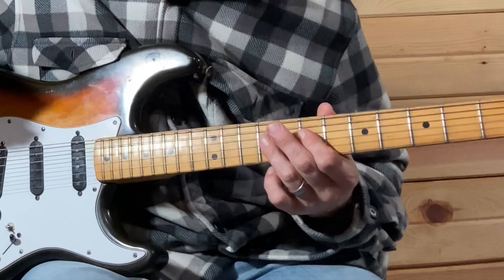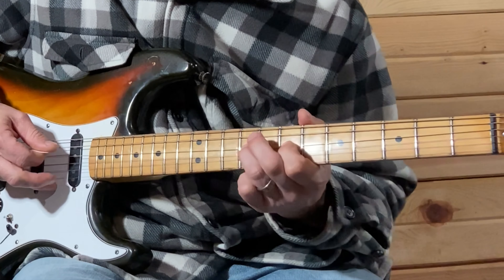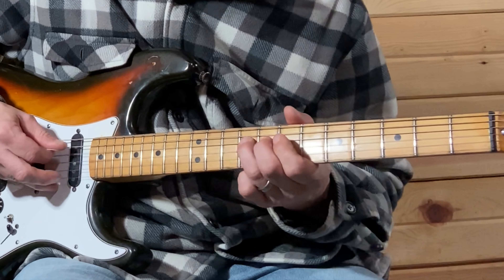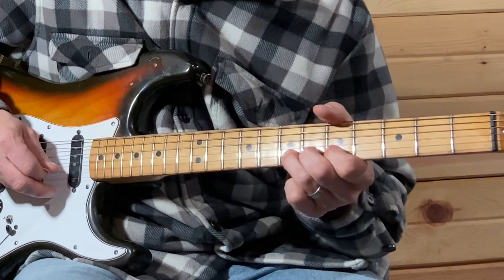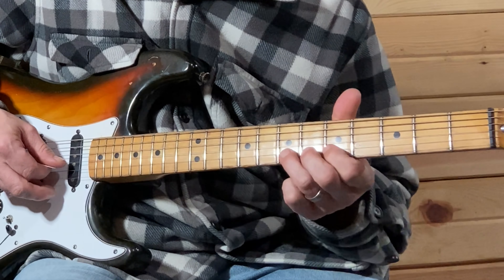On the D and the G, I'm just hammering on and pulling off on both of those — nine, eight, seven on the D, then seven-five, slide down.